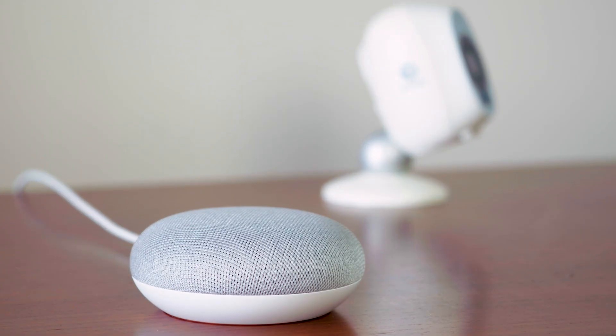Thank you very much for watching, and have fun controlling your Safe Bus 1 security cameras with the Google Assistant.